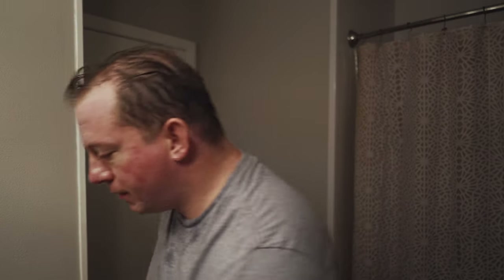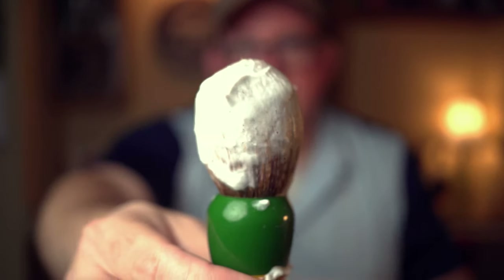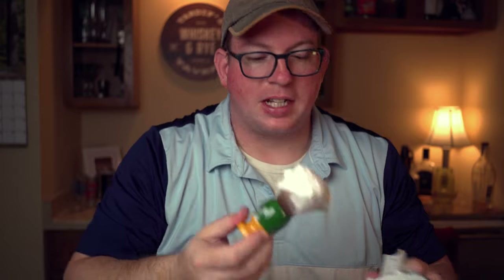Very cool stuff. The soap is very easy to lather, a little goes a very long way. So I shaved two passes and I have so much soap left today — look at that, crazy right?